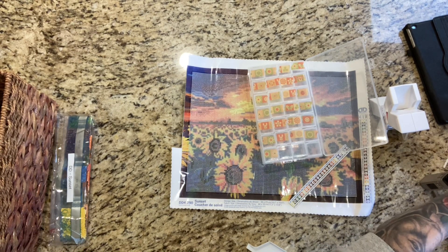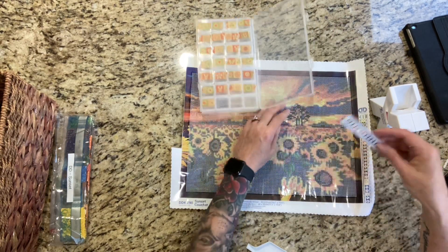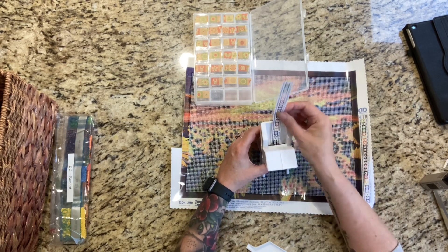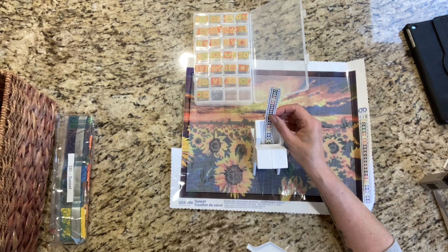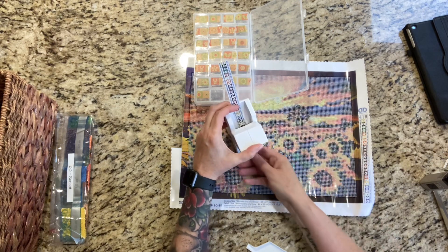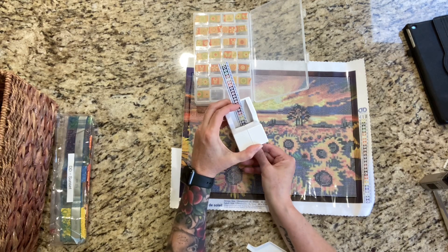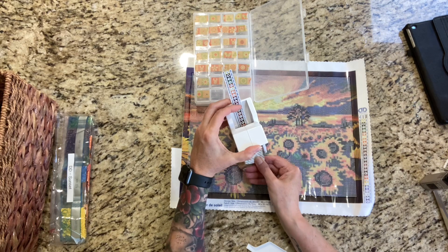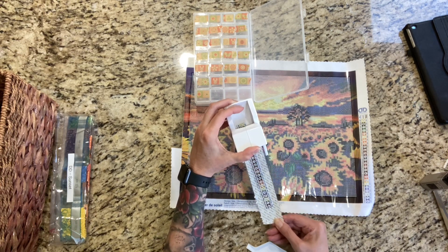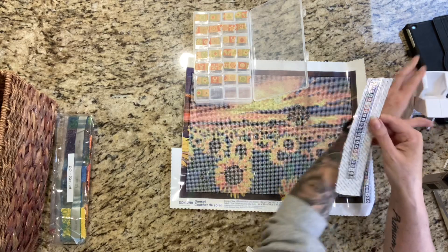Let me put my washi tape away. Then we're going to get to these numbers. I have a trick for you guys. With your Xyron sticker makers, you need to keep it straight. In order for it not to turn to the side or get twisted, when you're pulling this paper through, make sure that you're pulling it straight through. Keep it absolutely straight. That's how you keep it straight.